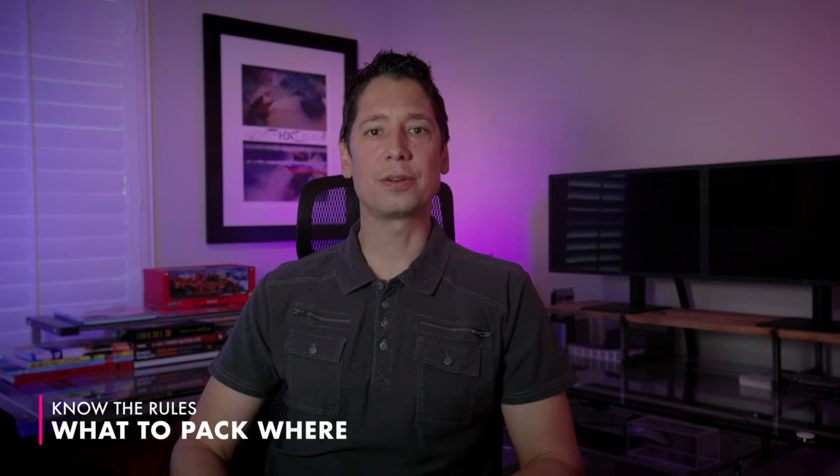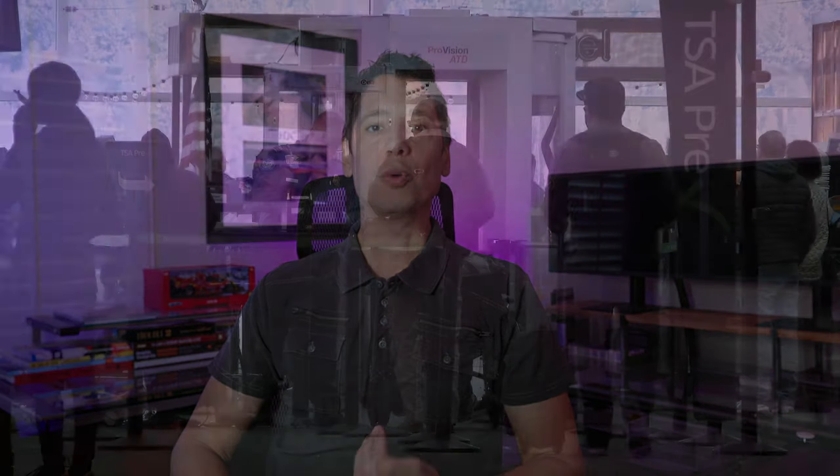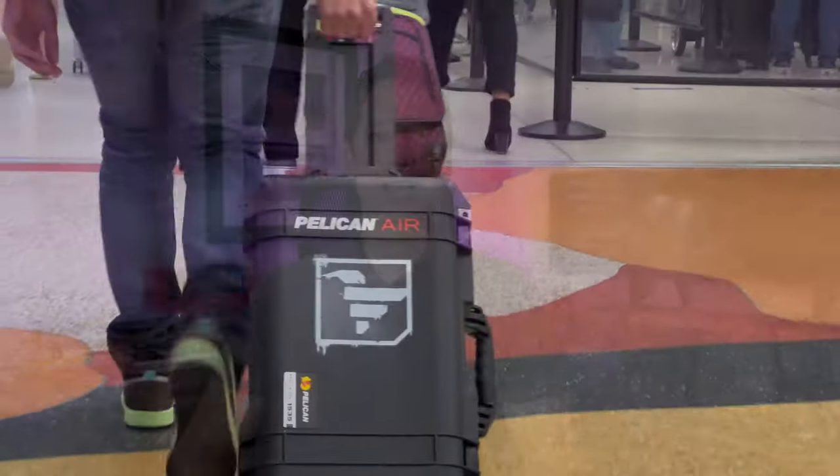This next tip is awareness. When traveling with either carry-on or checked luggage, it's important to know what needs to go where. As this relates to a photo or video creator, a couple of mistakes that I've run into over the years you'll want to avoid. For instance, all lithium-ion batteries of any kind must travel in your carry-on bag. This includes drone batteries, camera batteries, monitor batteries, or even DTAP batteries. All of these types of lithium-ion batteries must remain on your person throughout the entire flight.